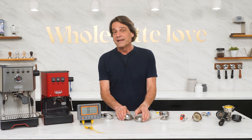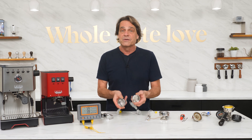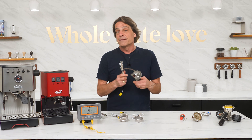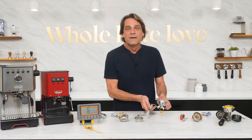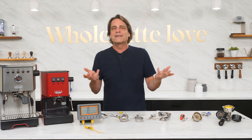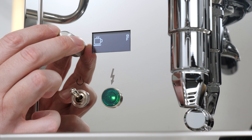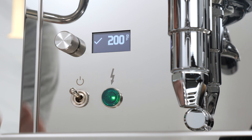I've made them for 58 and 54 millimeter portafilters, usually for use in a bottomless, but I have made them running through the spouted portafilters as well. So what can you use this for? Even on machines with PID, the temperatures that you set there are not always going to be what you get.